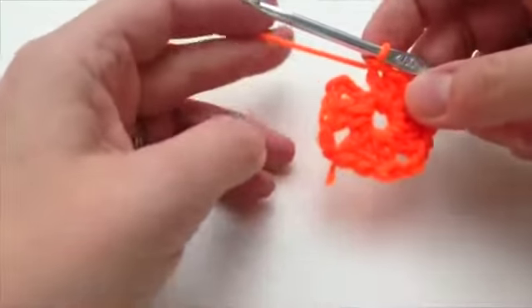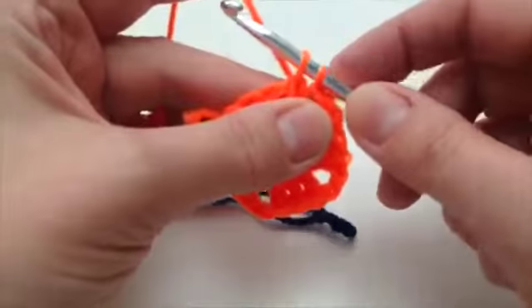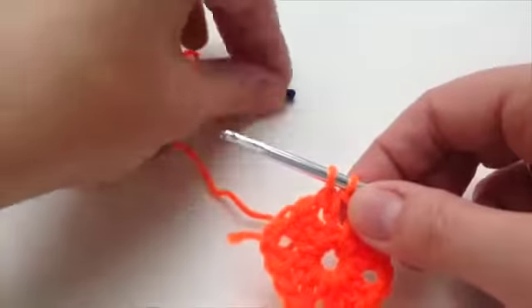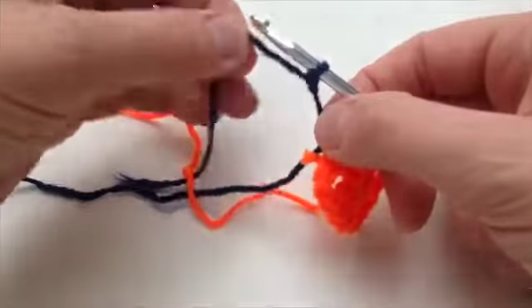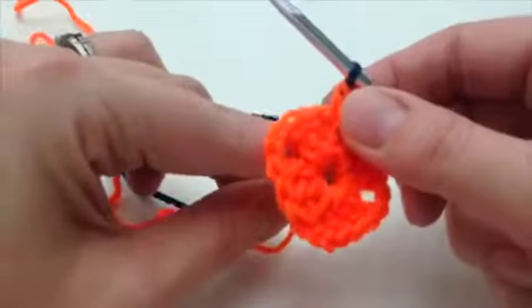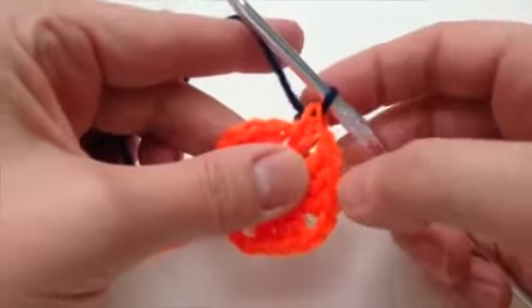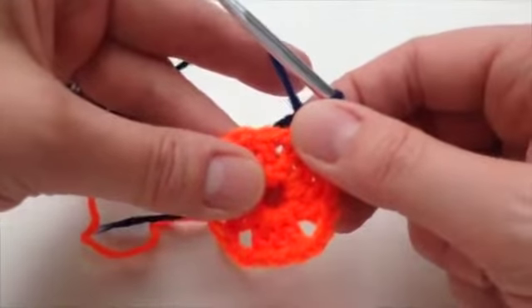I've got to the last row of the first round and it says to join the navy on the final part. So now I've got to the last part of the stitch — that's where I bring in the navy. Here's the slip knot we prepared, put it on the needle, and now I'm working with that yarn. There we go, I've got the navy on. I'll drop the orange for the minute — I'm not going to cut it off because we're going to use it again.